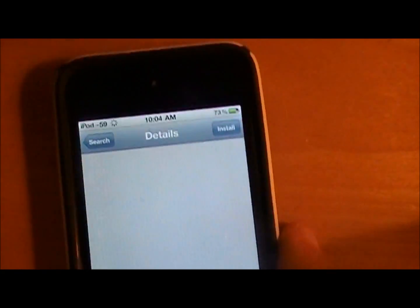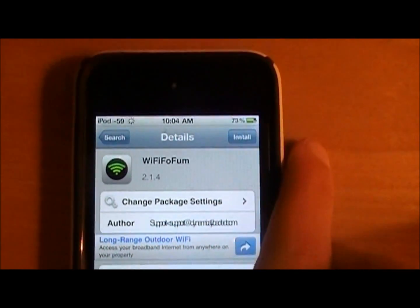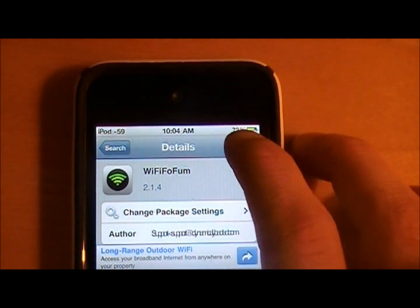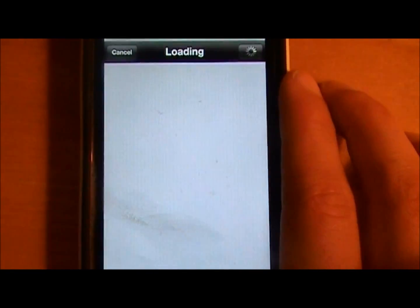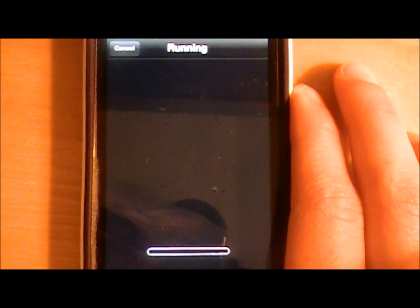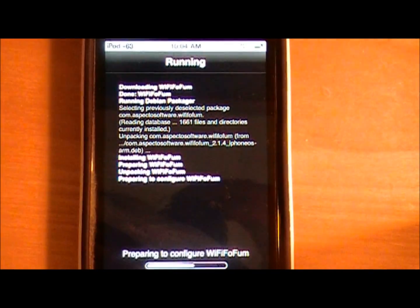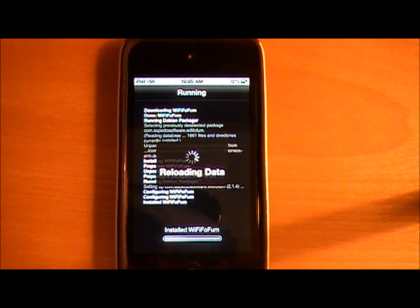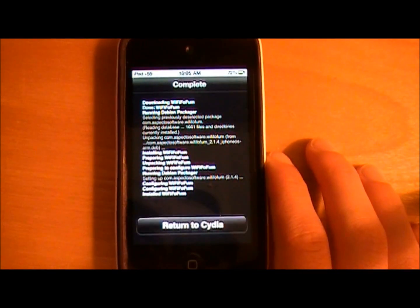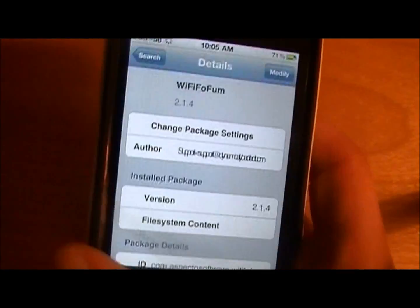Click on that. It's in the Big Boss repo so it's already installed on your jailbroken device. Click install, click confirm. Once it's complete, return to Cydia and now it's done.